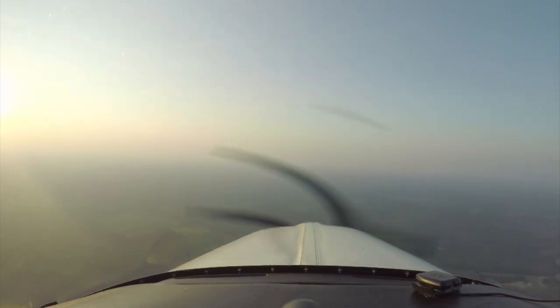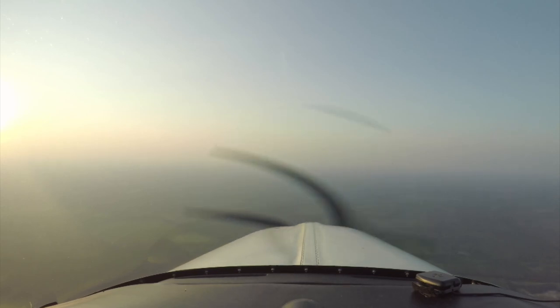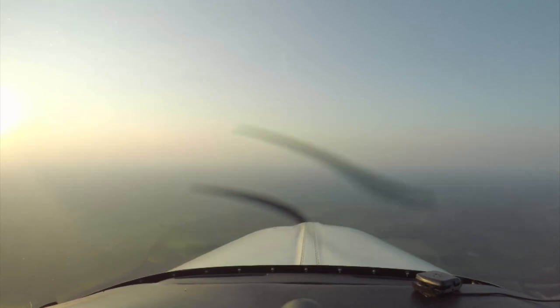When you get your rating and you're able to fly with the autopilot, life is going to get a whole lot easier — if you just dial all this stuff in.